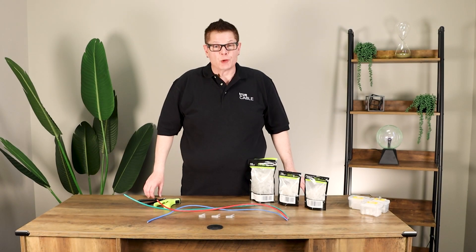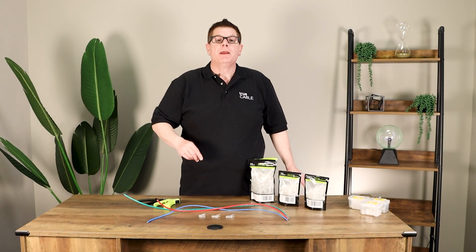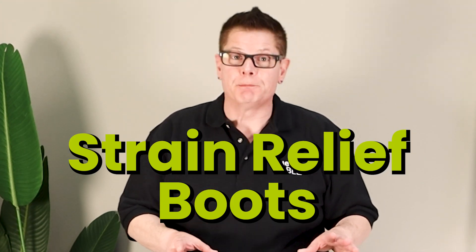Hey there YouTubers, it's Don from True Cable coming back at you again, this time to talk about boots — not boots you put on your feet, but boots that go on to Ethernet cable.